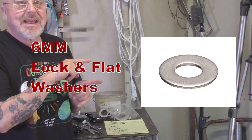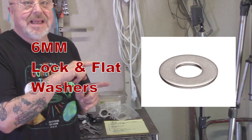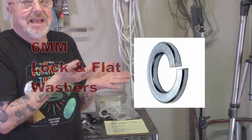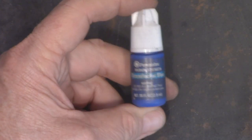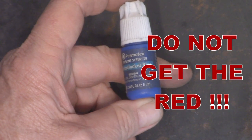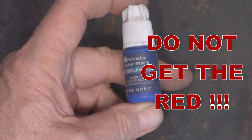To go along with that, you want to get some six millimeter flat washers and six millimeter lock washers. Speaking of locking, you want to get some thread locking compound. Get the blue. Don't get the red — the red is permanent. Do not get the red. Repeat after me: I will not get the red.